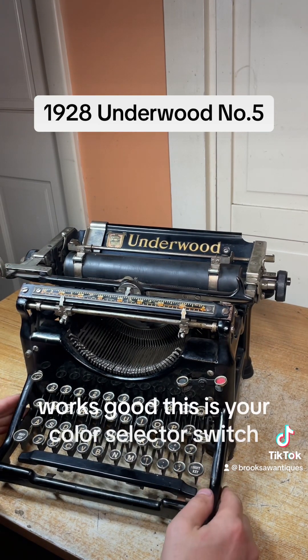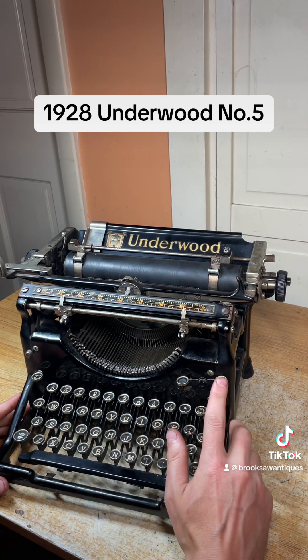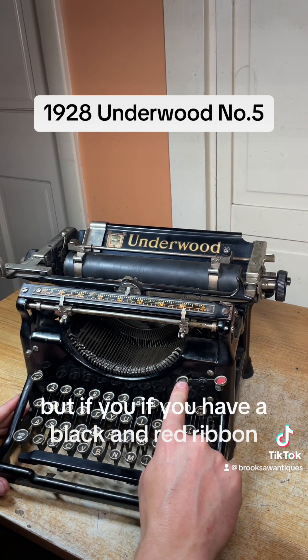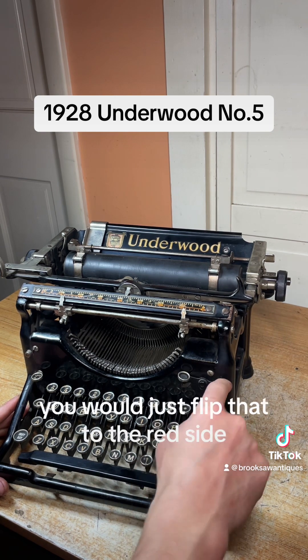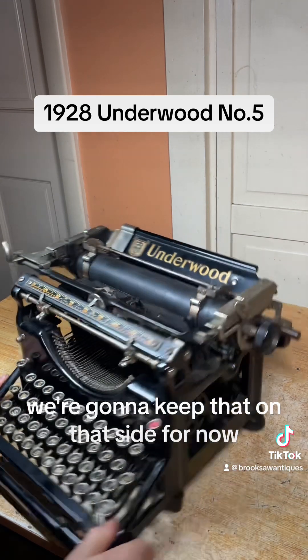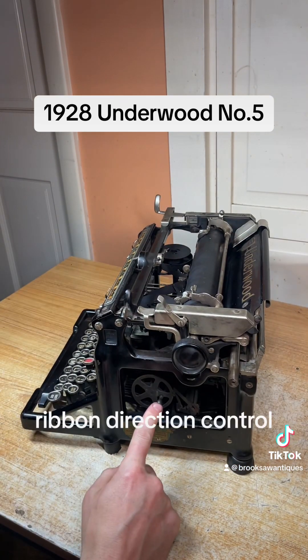This is your color selector switch. Right now we have a solid black ribbon installed, but if you have a black and red ribbon, you would just flip that to the red side and it'll hit the bottom portion of the ribbon. We're going to keep that on that side for now.